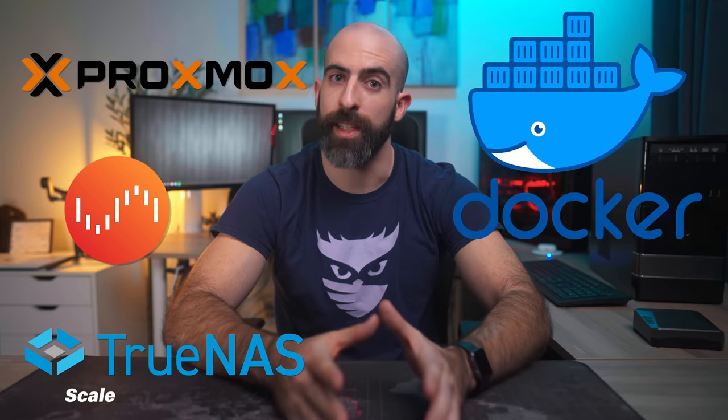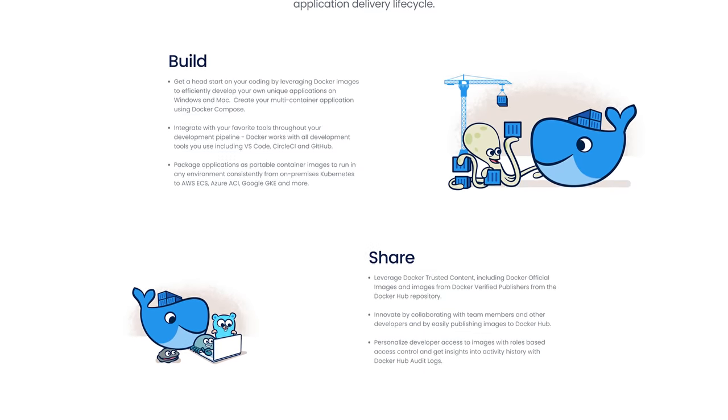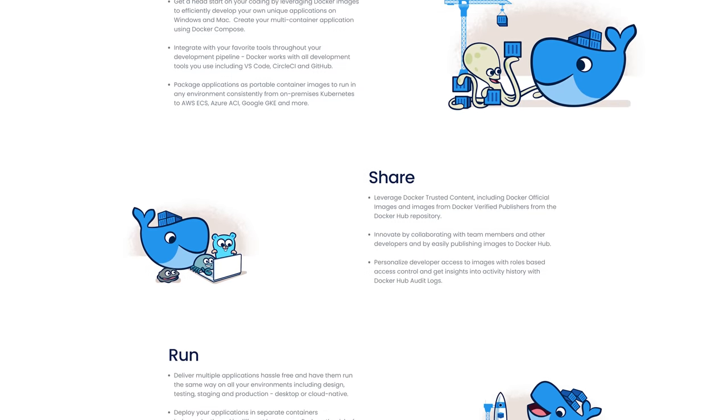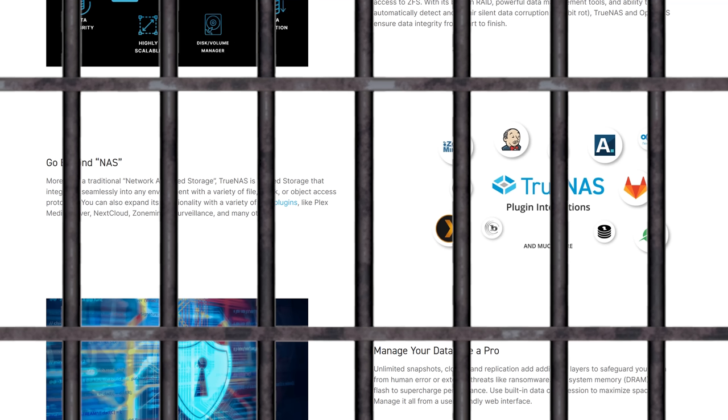Those four are Proxmox, Unraid, TrueNAS Scale, and TrueNAS Core. Three of these are Linux-based, which means you get access to the best way of running services with Docker. Docker is a widely supported platform with plenty of support that runs on Linux and allows you to spin up services with little to no overhead. TrueNAS Core is FreeBSD-based, so they use jails as a way to containerize and spin up services, which isn't bad in a vacuum, but when Docker exists it's kind of hard to justify going that route.